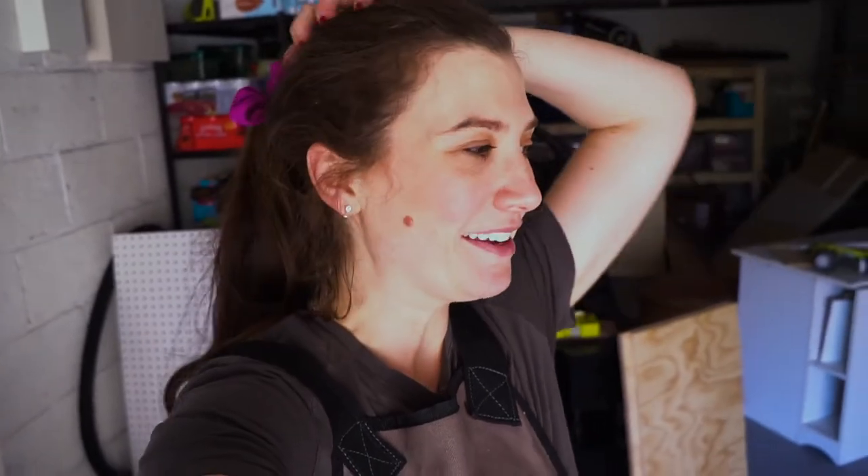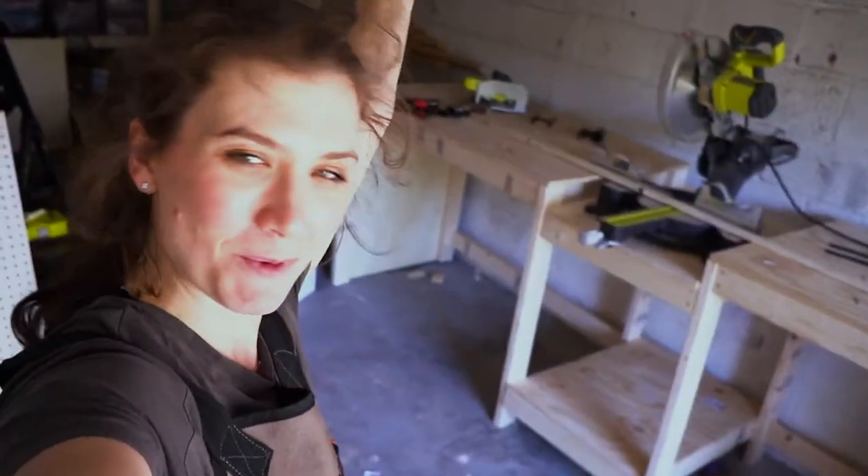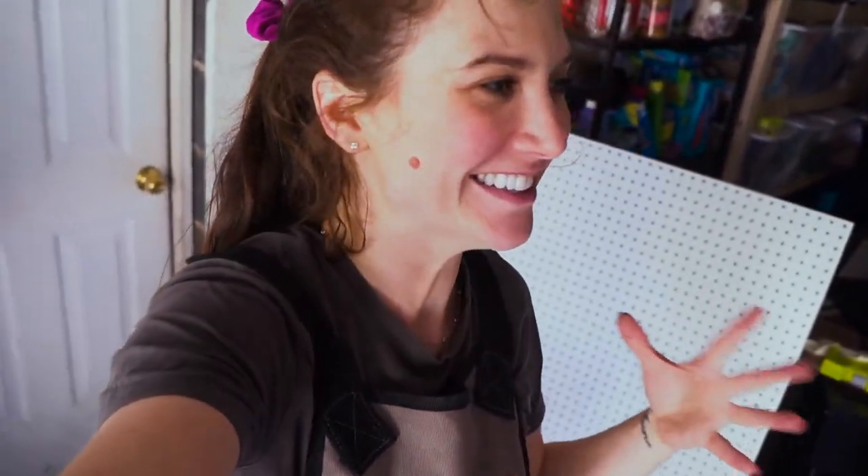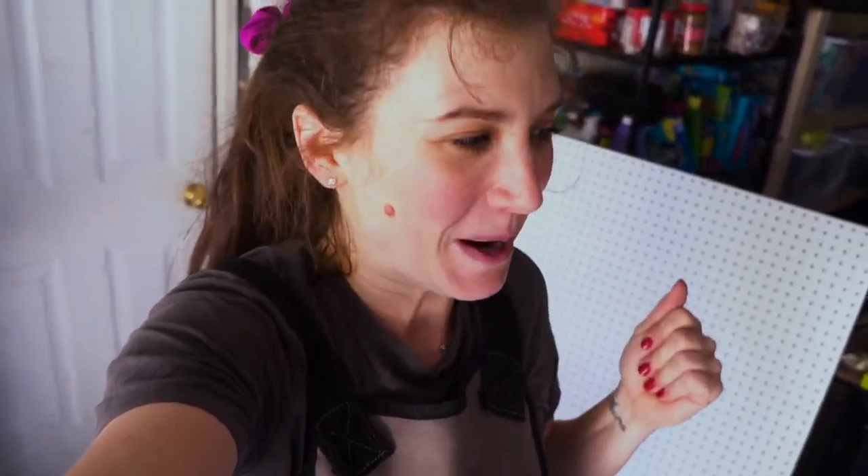Hi guys, I think I'm done for today. I've been in the garage for like already three hours and look at what I completed. I am so excited — finally, finally, finally my chop saw has a place. It basically has a home. This is such a wonderful moment.